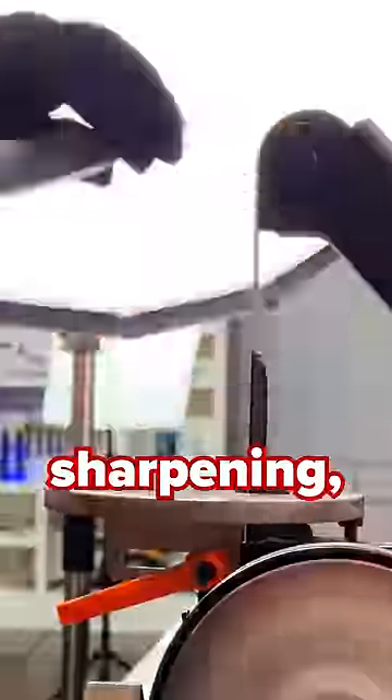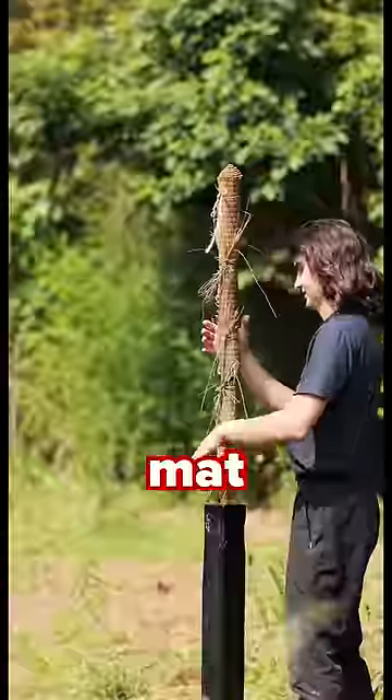After a dummy amount of sharpening, my dull sword was now sharp — and this tatami mat, yeah.